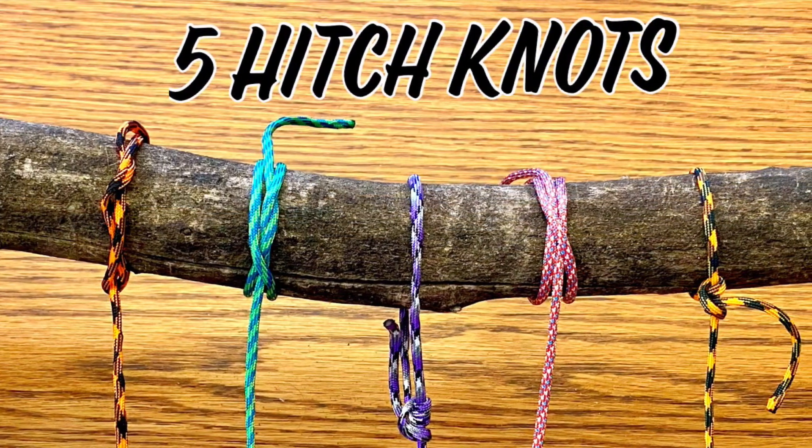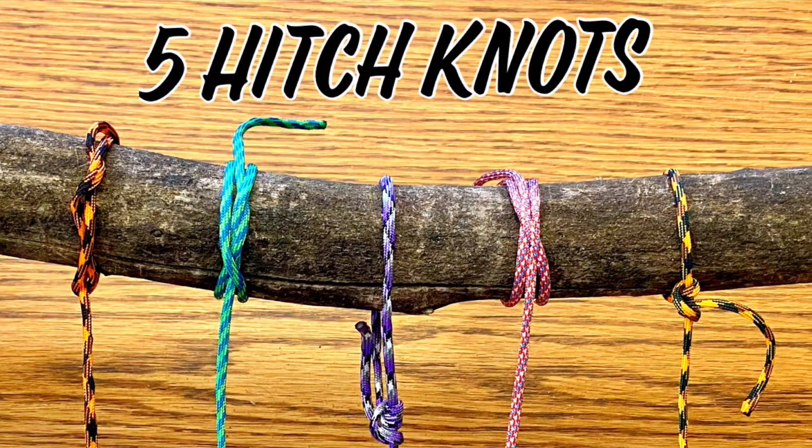There are five hitch knots. Hope you found this helpful. Subscribe for more content like this.